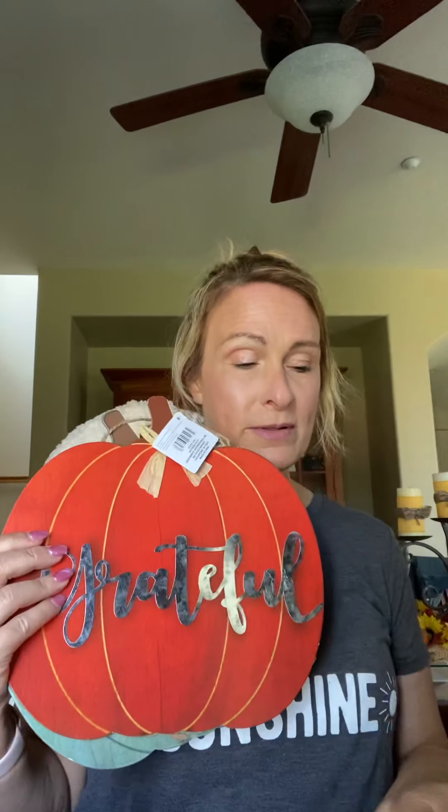For decorations, I have this blue pumpkin that says 'Thankful,' and then the orange pumpkin that says 'Grateful,' and then the off-white, tannish pumpkin that says 'Blessed.' I plan on doing a DIY — maybe stacking them up and adding some florals for my front porch.